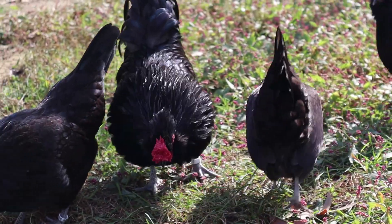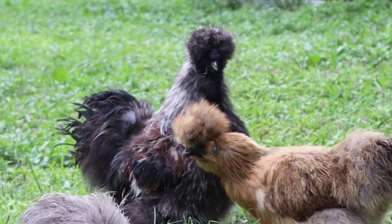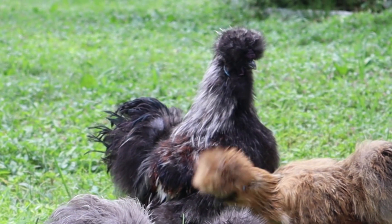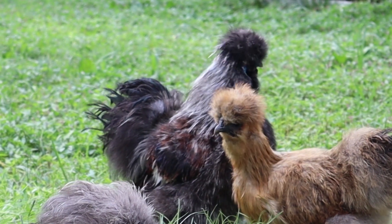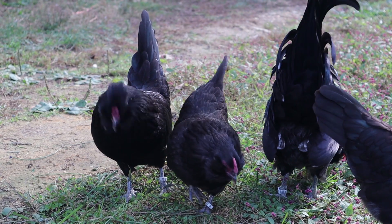In this video, we will discuss the genetics of the rose comb, the genetics of the pea comb, how to get a walnut comb, and lastly four common breeding examples of dihybrid crosses related to the walnut comb. Because two genes are involved, making it a dihybrid cross, it gets a lot more complicated when using a Punnett square. Although I will be showing a Punnett square on screen, I'll have the different genotypes and correlating phenotypes written nearby.